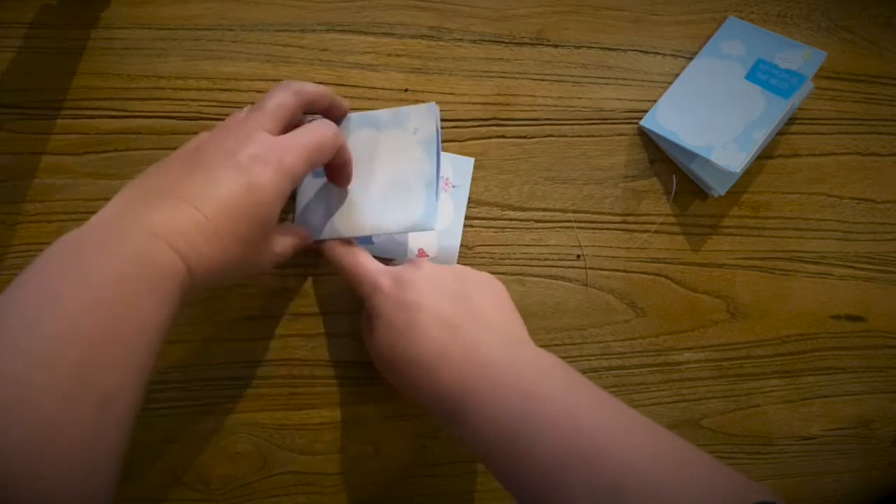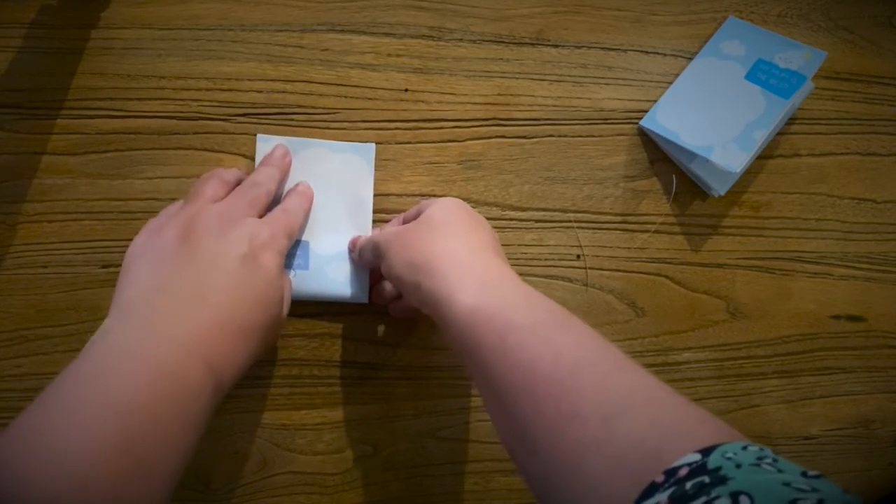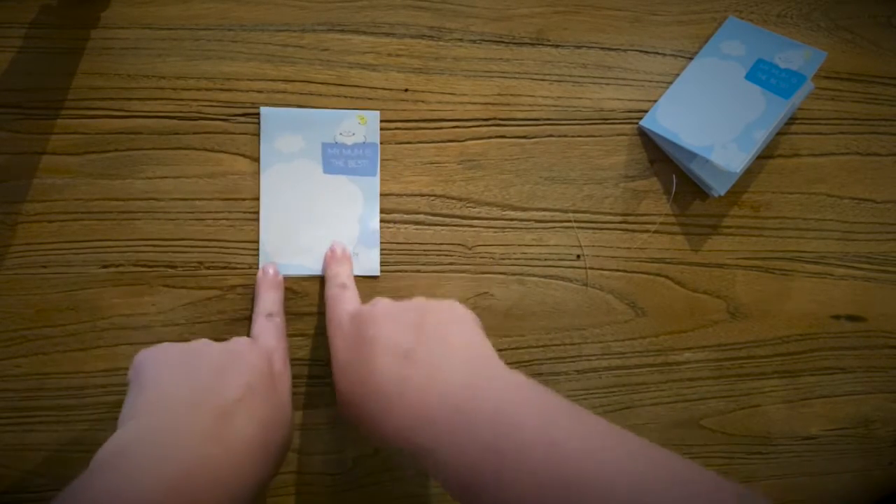The next step is to fold it across like this. Now you will have that front cover with the big cloud that says 'My Mum is the Best' facing you.